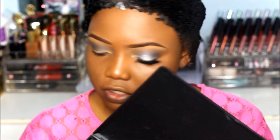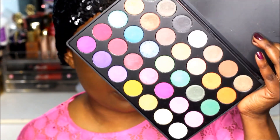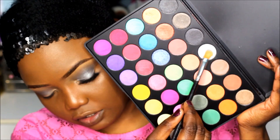For my eyelid color I'm going to use the Morphe 35 New palette. I love Morphe palettes — I'm obsessed with them, they're very pigmented. I'm going to use this gray shimmery silver color on the lid.